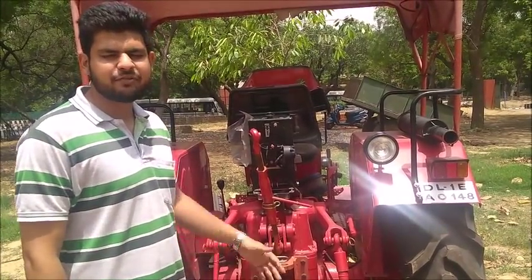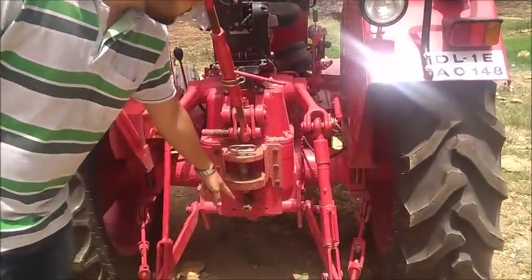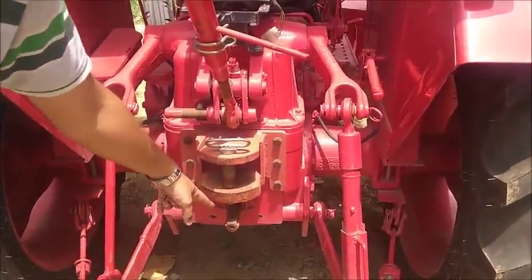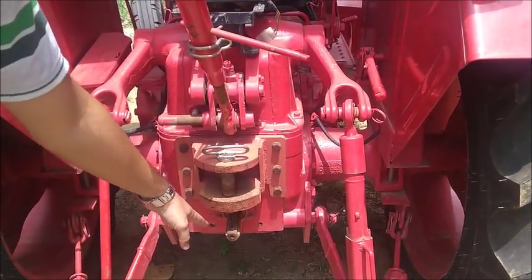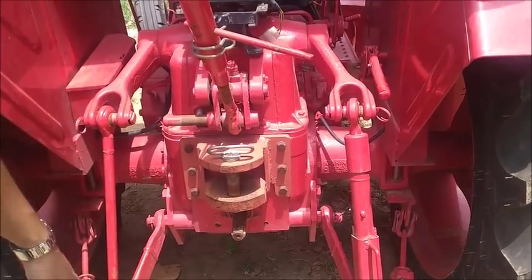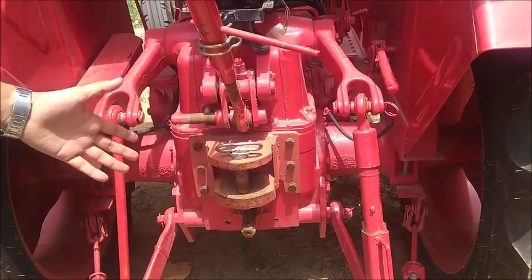Now let us see the mechanisms present at the rear end of the tractor. This is the power take-off shaft, also abbreviated as PTO. It can be described as an extended drive shaft which is used to attach other agricultural equipment like harrows to the tractor.